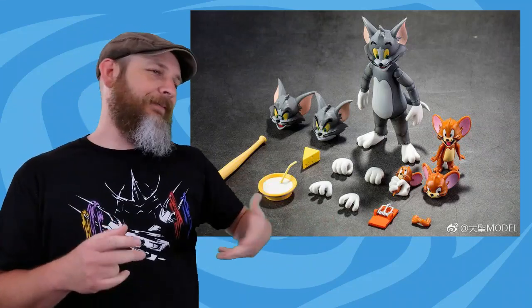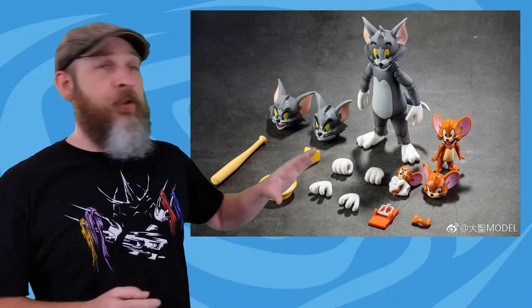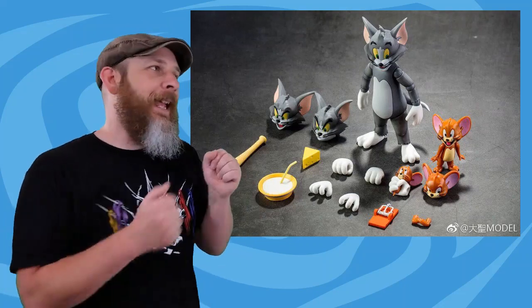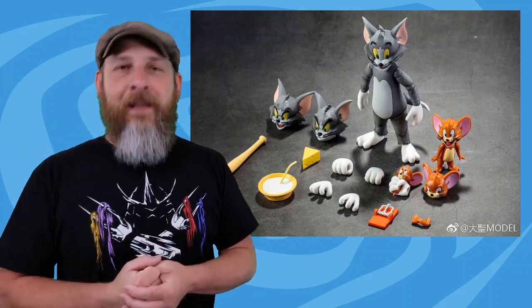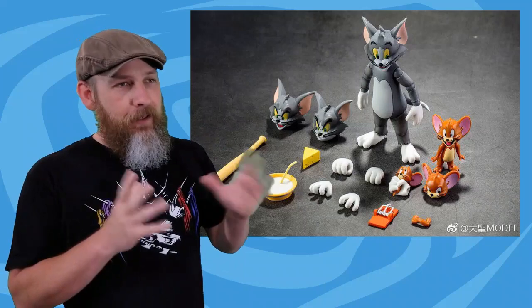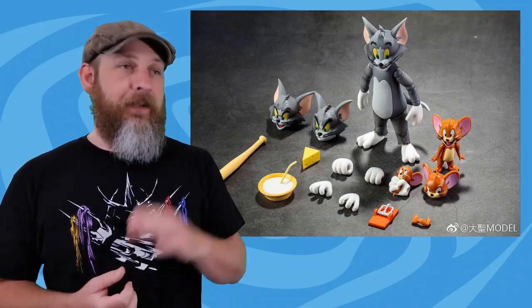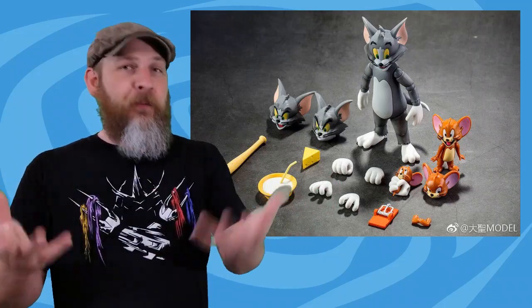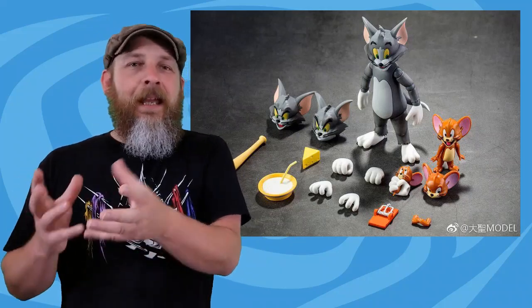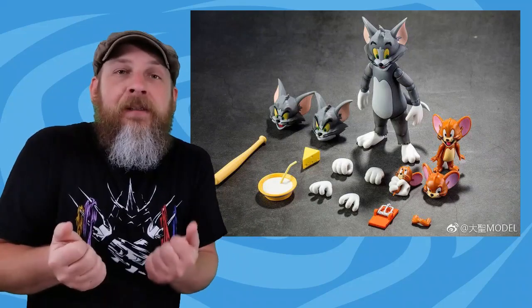The Dason model — and I say model, it's not a model kit, these are actual action figures — the Tom and Jerry from this company is actually shipping now. Veeb's got his shipping notice but I haven't got anything. I can't log back into my account on China Model Toys, so I'm still waiting to hear back. With free shipping from overseas, no telling how long it'll take. They've gone up to $45, but as long as they look this good, I'm down.